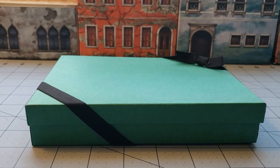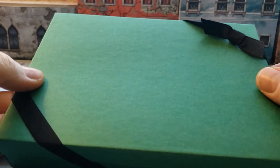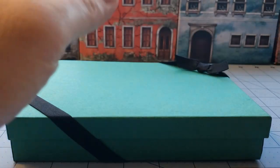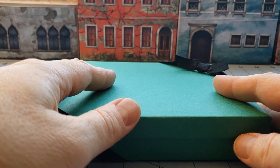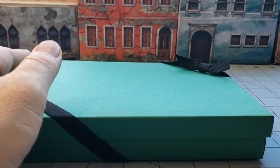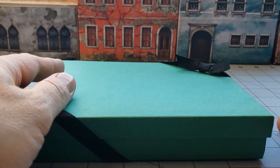Hey everybody, welcome to Obscurities and Miniatures. Today I have a box — a green box with a bow on it. I can tell you this: it's a Kingdom Death box, but I don't remember what. So I don't know how to title this at the moment, but when I go back and edit it I'll make sure it's up there at the top of the video. Anyway, let's find out.